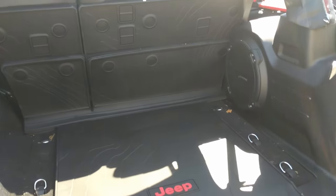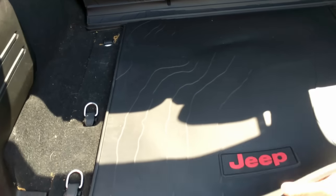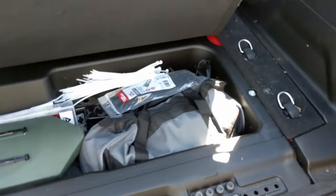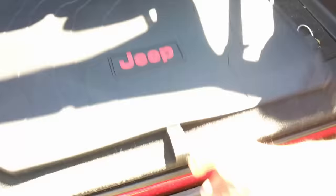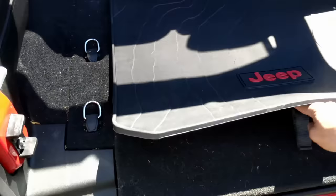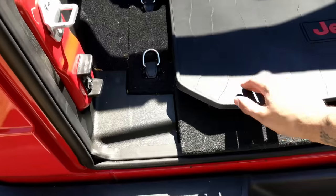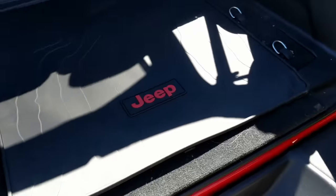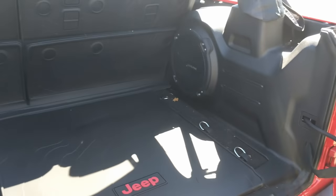Just like that, your installation is complete. Here's how it looks on the back of the seats when they're up, and you can easily move this up and down out of the way so you can still get into your rear cubby area. Where it's kind of flopped up right here, it'll fix itself with being in the sun, so that should be fine.